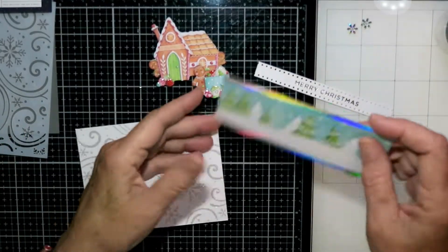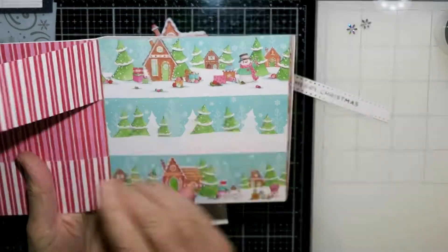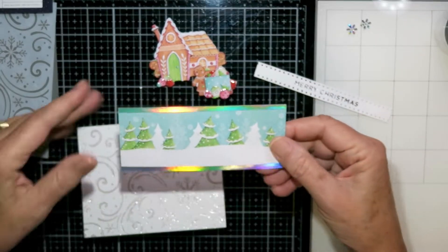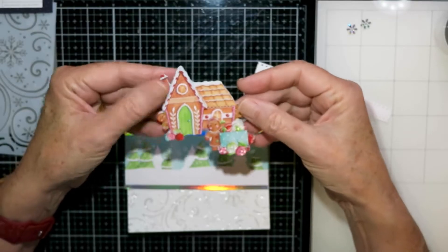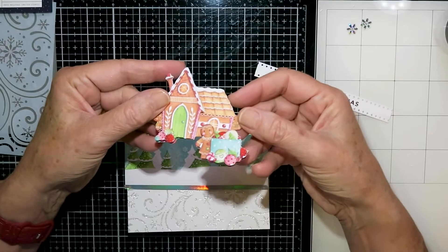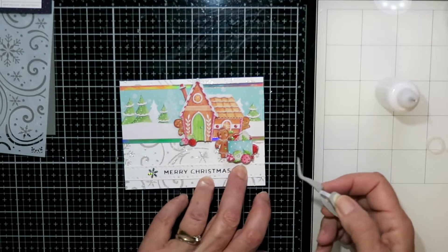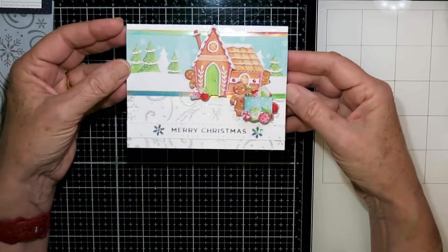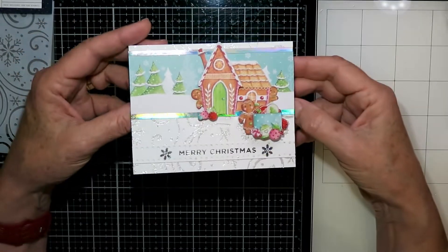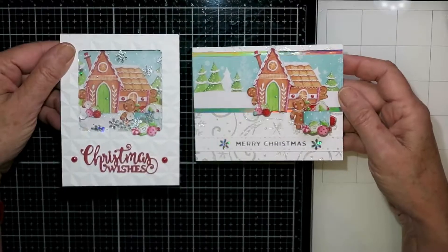Here's the second card. I've already stenciled with some ultra sparkle paste from Cosmic Shimmer onto the front. I'm using a scene from the six by six paper pack and added a little bit of holographic mirror card stock along the top and bottom. Then I glued the stacked decoupage piece over that scene, added a sentiment and a couple of little snowflakes, and the card was done. It has a lot of dimension to it.